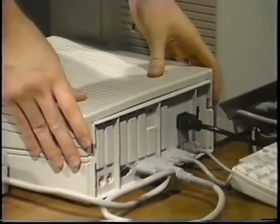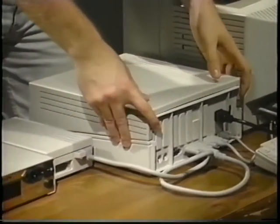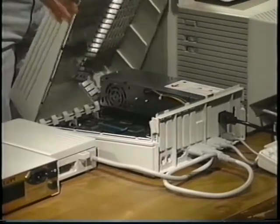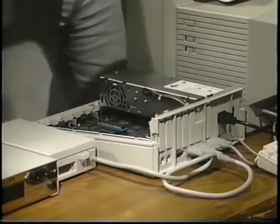Now, remove the top from the II-GS and set it aside. There are two latches on the back of the II-GS lid. Just press them in and the top lifts right off.